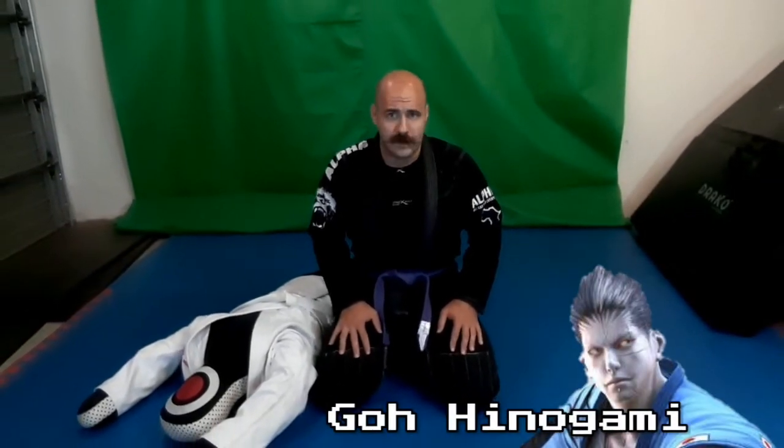Hey guys, welcome back to the channel. Nick here, and today we're going to take an in-depth look at Kesa Katami, a move used by Goh and Galie in Virtua Fighter.